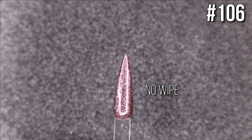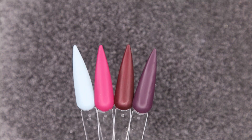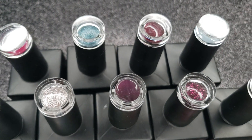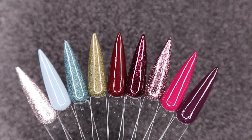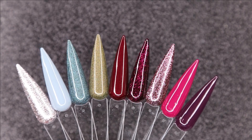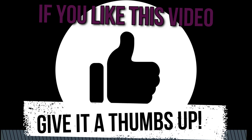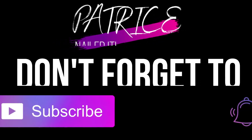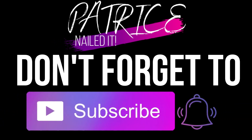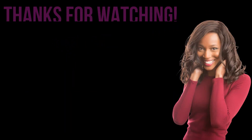Let me know which color was your favorite, and whether you liked the matte or shiny finish better. Let me know if you have any of these in your collection and how you and your clients like them. If you liked this video, give me a thumbs up, hit that subscribe button, and click the post notification bell so you don't miss another upload. Thank you so much for watching — catch you in my next video, bye!